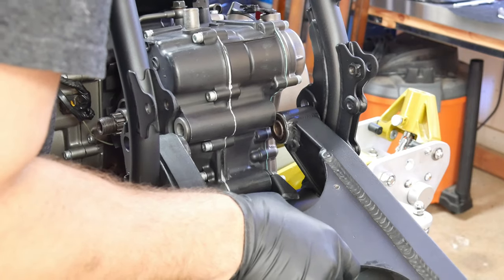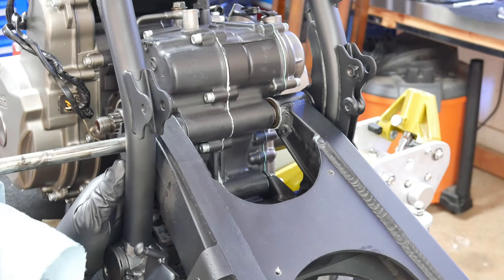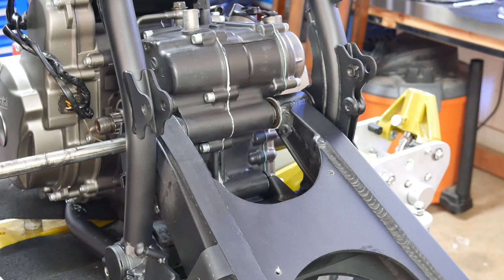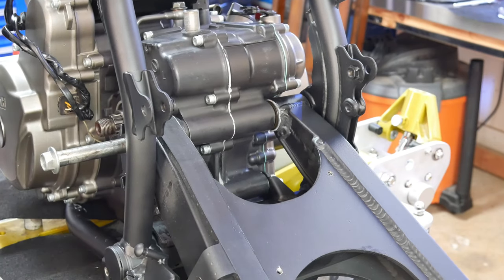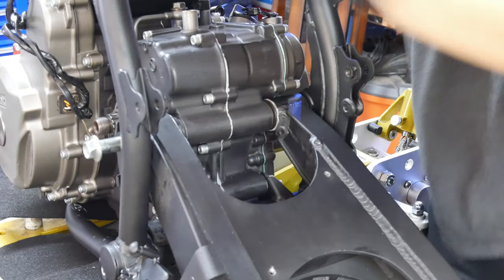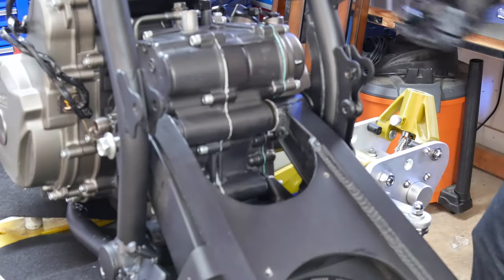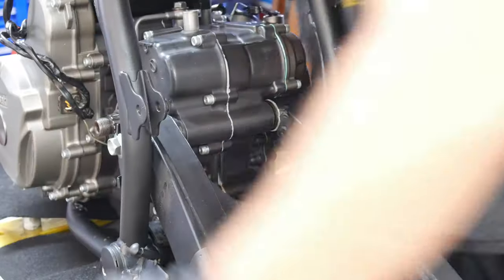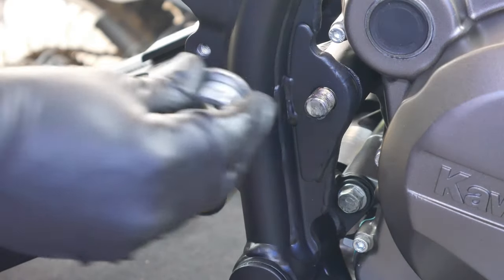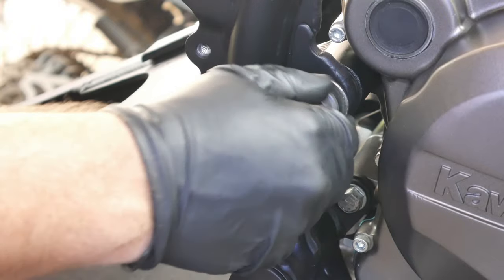Now I can move on to installing the swing arm. It's hard to tell in the video, but I've coated all these bolts with a light coating of grease just to keep corrosion down and to make installation a little bit easier as well. If things don't seem to go, nothing a little percussive maintenance will not fix. Again, I'm just hand-tightening all of these nuts at this point.